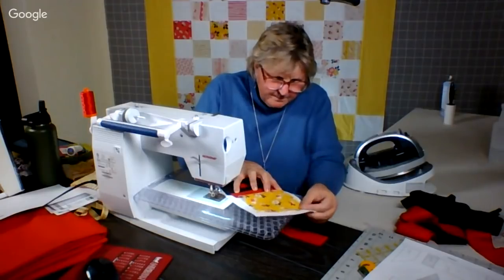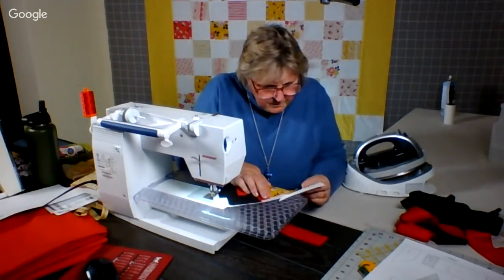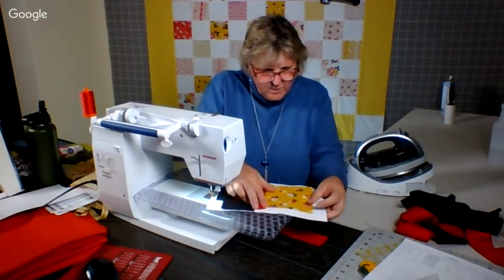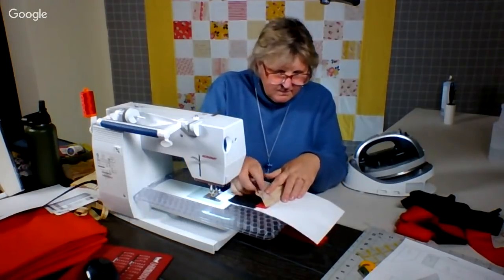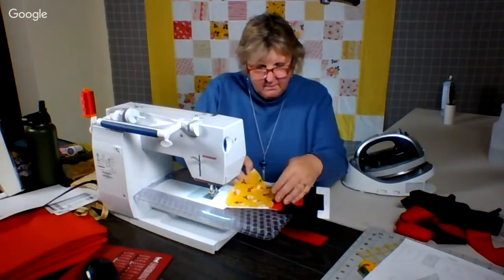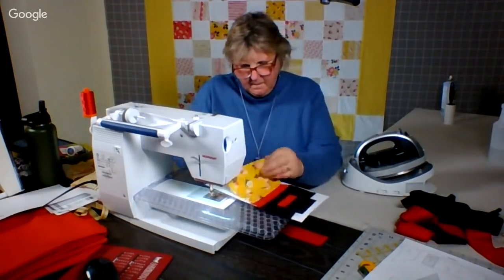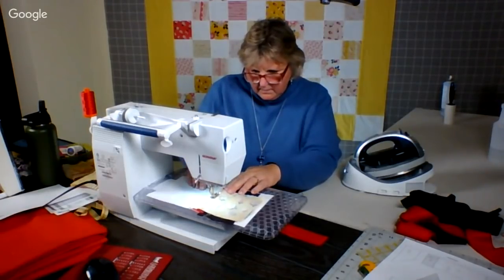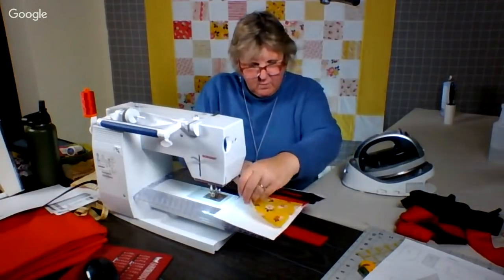I could just stretch it. Here's what I think I'm going to do: I'm going to turn this over and I'm going to take a little bit of the seam in there. It's not ideal, but it'll straighten it out a little bit and there's enough play. Let's see — I don't forget which way to go. I'm just going a little bit more there. Let's see if that works. There we go.